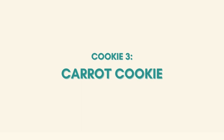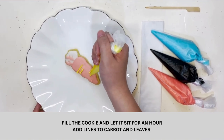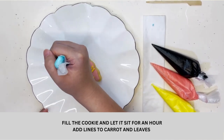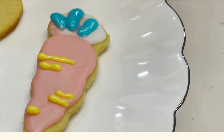For the carrot cookie, I filled the cookie and left it to sit for an hour. Now I will be adding lines to my carrot and leaves. And with that, you're done with the carrot cookie.